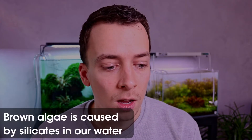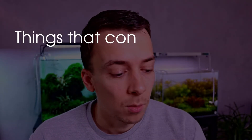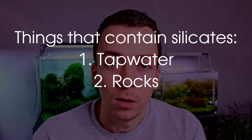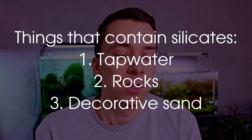Another reason we have brown algae is because of something called silicates. To put it simply, silicate is a mineral and brown algae feeds off of it. We get silicates in our aquarium through three things: tap water can contain silicates, rocks we use can contain silicates, and decorative sand can contain silicates — since this mineral is a resource for making glass, and a lot of decorative sand contains or is made out of glass.